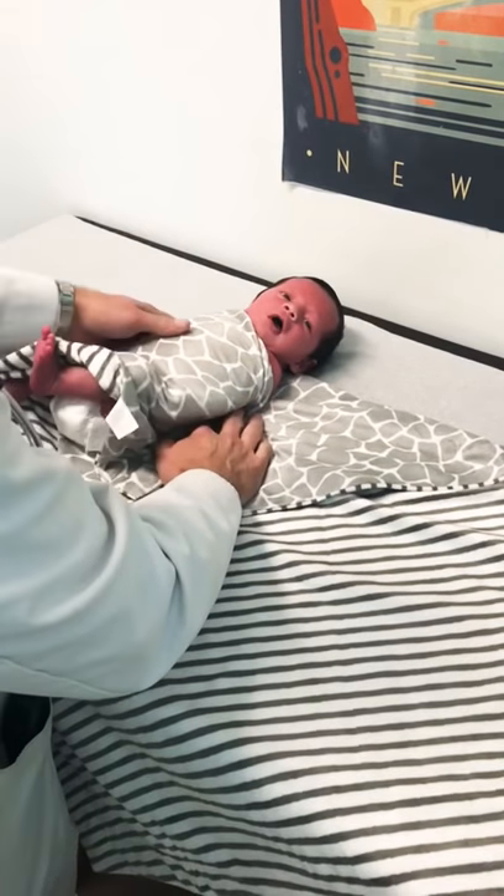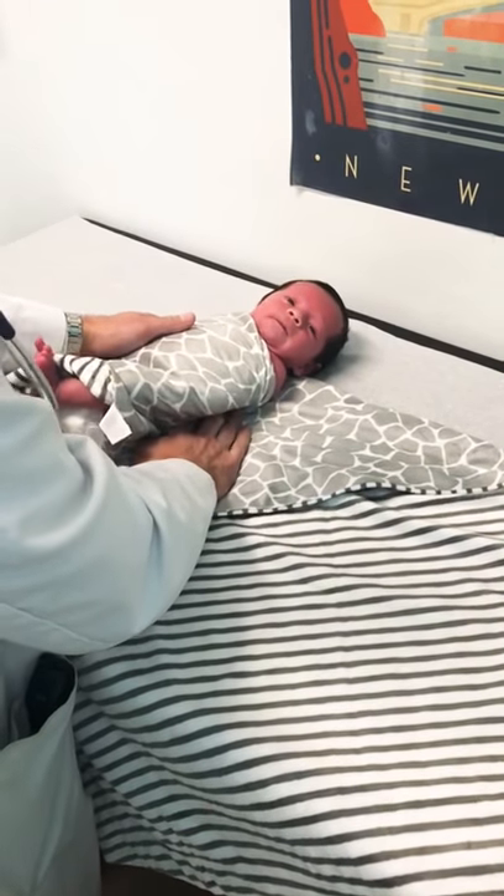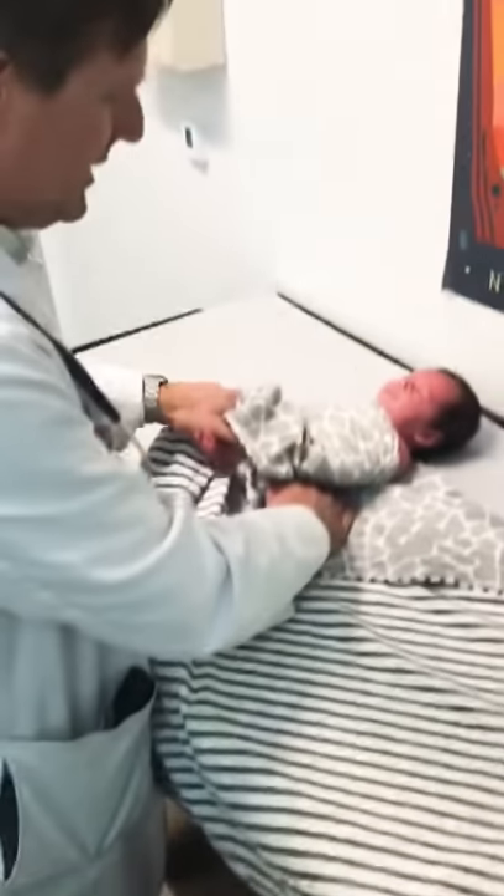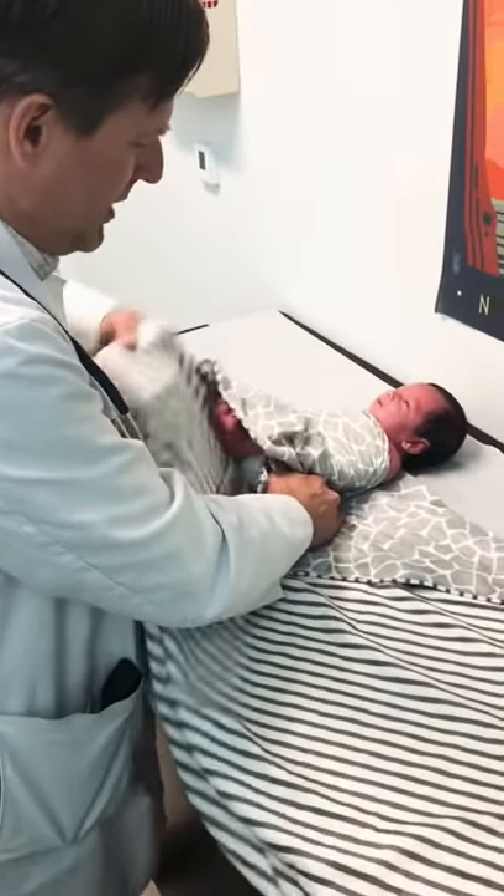And they often do fight when you're doing that, just like he's starting to resist. But once they realize they're not going anywhere, they relax. So you get that nice and snug and flex those knees up, because that can help relax the abdomen. Knees to belly.